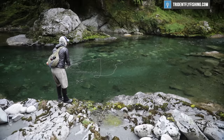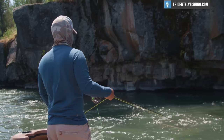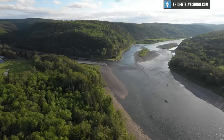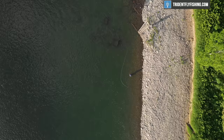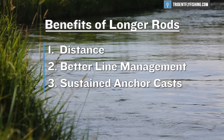The next benefit of a longer rod is going to be better line management. If you've ever been out west and nymphed out of a drift boat with a guide, you've probably heard about mending. It is easier to mend and easier to manage that line with a longer rod — you're just able to pick more line off the water easier. You can also make sustained anchor casts, spey casts and roll casts, much easier with a longer rod, which makes sense because spey rods are way longer than single-hand rods. The final benefit is protection for light tippet: because you've got a longer rod, that flex is more distributed throughout the whole length of the rod, acting like a longer spring to absorb shock.